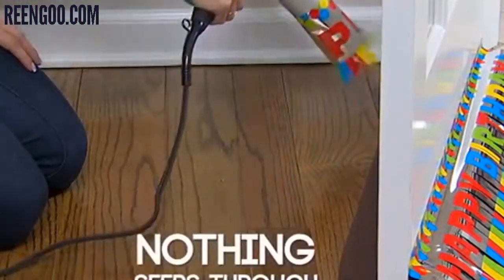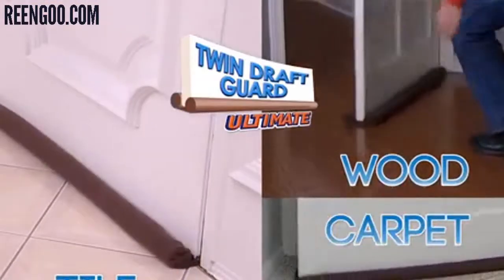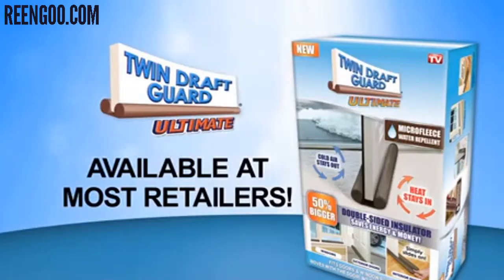With Twin Draft Guard Ultimate, nothing seeps through. Glides on wood, tile, even carpet. Get the new Twin Draft Guard Ultimate today.